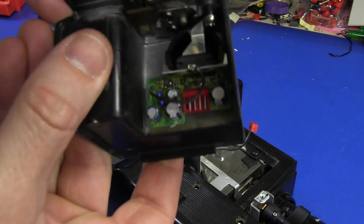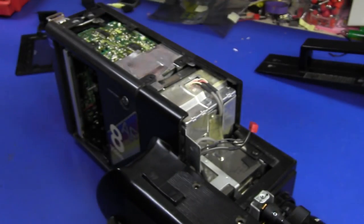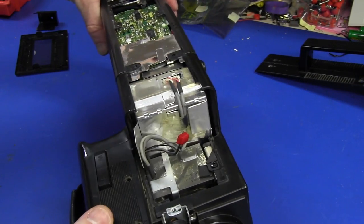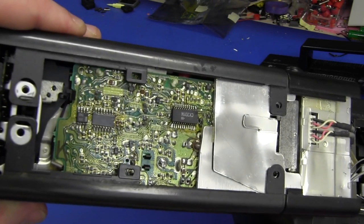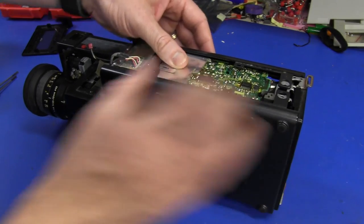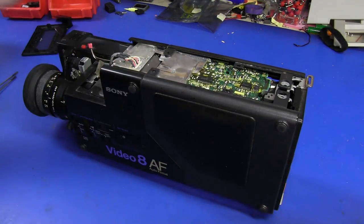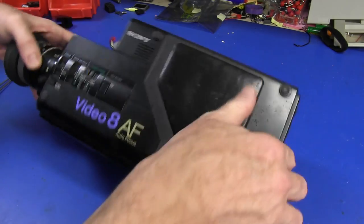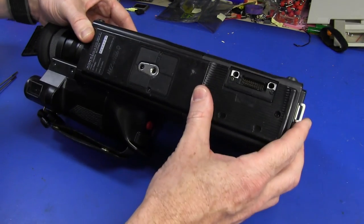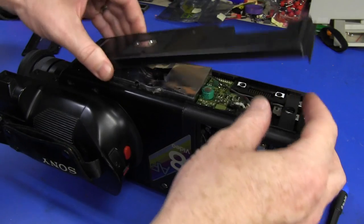There's the little mic preamp down in there, by the looks of it. Fancy surface mount — not bad for 1985! We've got a big metal shielded can and more surface mount. This side panel should just pop out if I take another screw out. These things are very repairable, actually, in the scheme of things compared to modern camcorders. Let me pop the bottom off here.